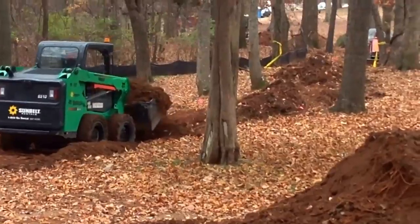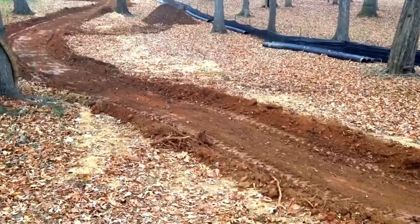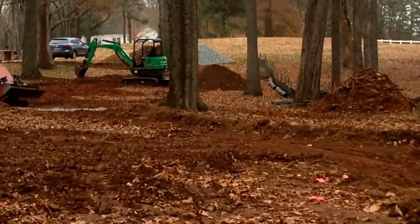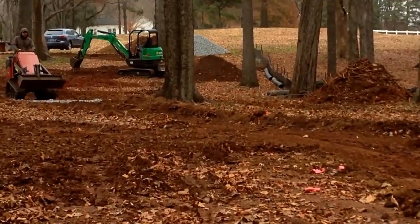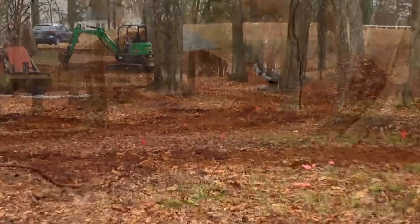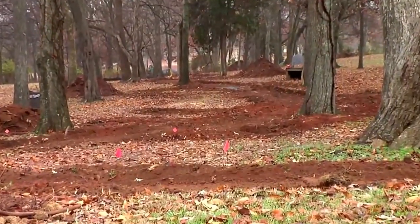The surface of the subgrade should be left relatively smooth and level. In soft soil conditions, low ground pressure equipment may be required to minimize subgrade disturbance.